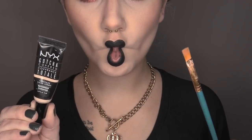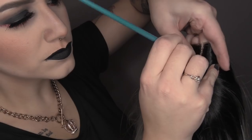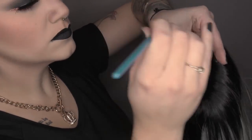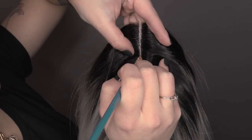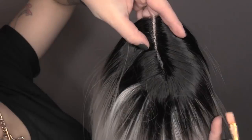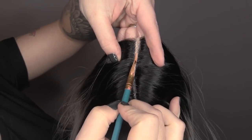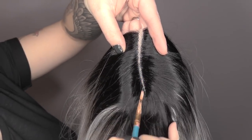You're going to want to grab a concealer that is the same shade as your skin tone and a brush to apply. I'm going to begin applying this concealer right onto the lace in the part — this is going to blend it into our scalp and make it look like our own skin. Don't worry if you accidentally get some of the concealer on the actual hair strands themselves; we can just buff those out later. Now grab yourself a translucent powder and we are going to set that. This is just going to make sure that concealer doesn't move around or melt or disappear halfway through the day — it's going to set it in place so it stays all day long.